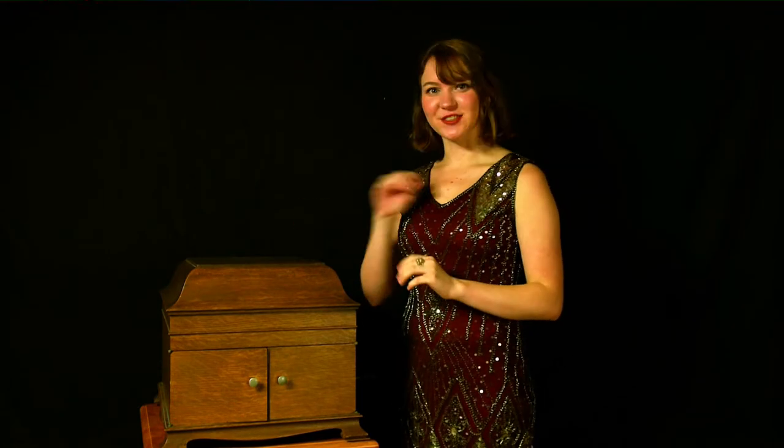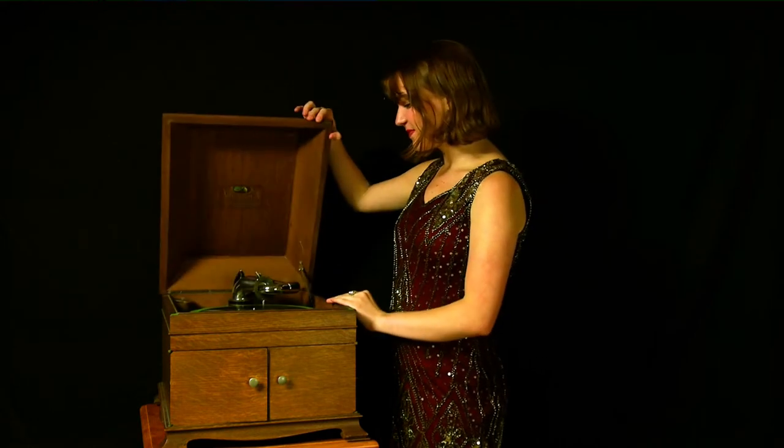One of the most important parts of your party is going to be the music that you choose to play. Victor puts out some of the best spooky music on their Shellac 78 records. The one we're going to be featuring here right now is Spooky Spooks.